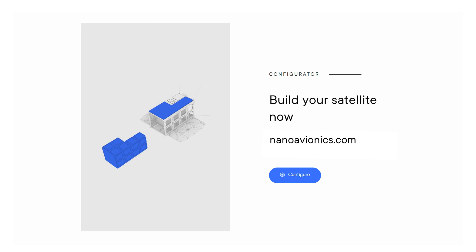That's it for me. I need to clean this area for our engineers to finalize the AT campaign for this satellite right here. Thank you.